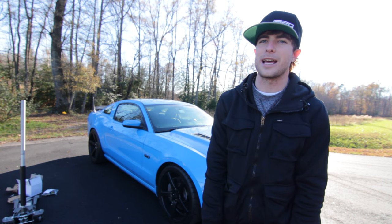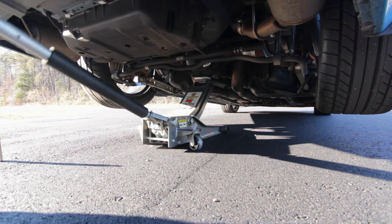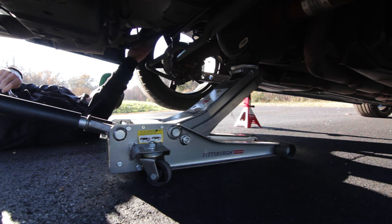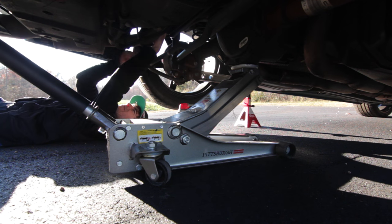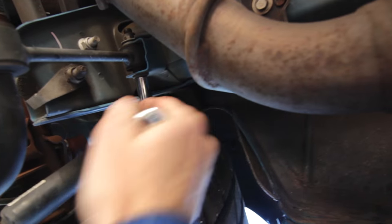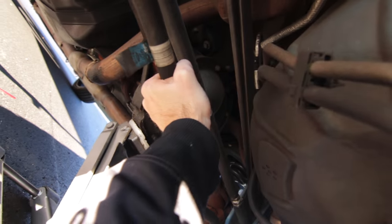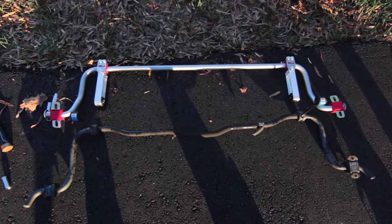We're gonna install them and see what happens. For this install, the first thing you do is make sure you put your car on jack stands. Once your car is lifted up, you go for the end links. By the way, this is much easier if you remove the rear wheels, but we made our lives harder. You're gonna remove four 15 millimeter nuts — two on each axle mount. Make sure you have a socket to hold down one side or it'll spin freely. Once you get the bolts out, you can drop the rear sway bar and compare stock to the new Steeda bar.